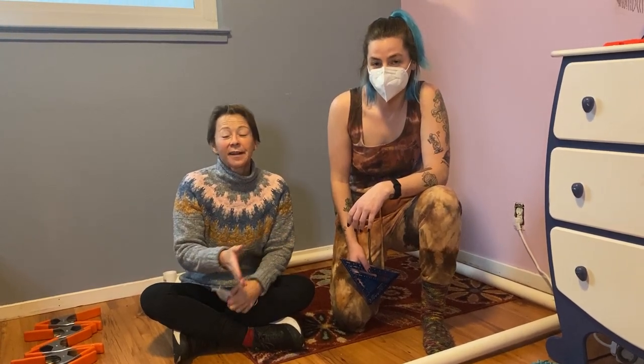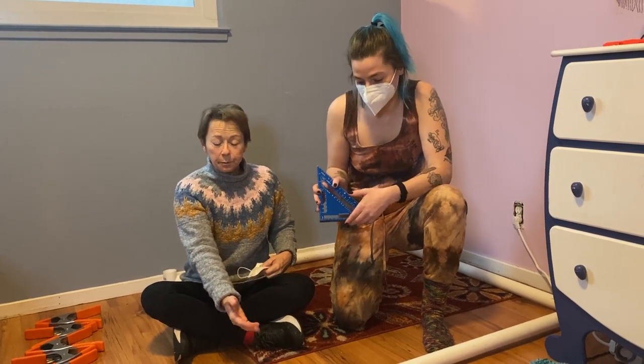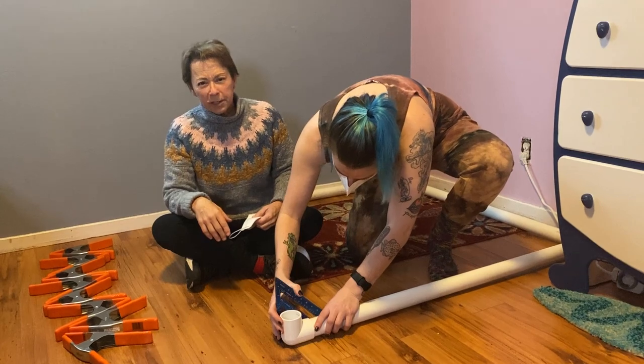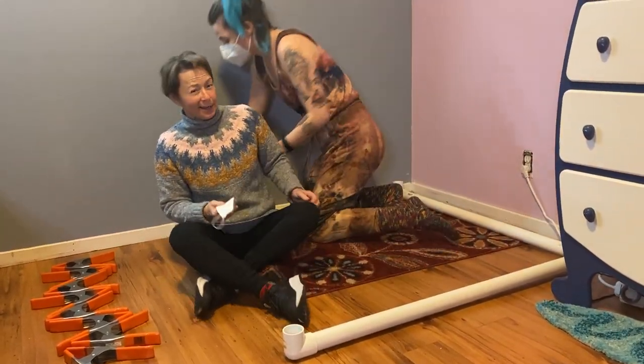It's important that it's entirely perpendicular. Kia has her speed square and she's going to use it to make sure that we're square. Go ahead and watch a YouTube on how to use a speed square, but it's basically making sure each corner is 90 degrees.